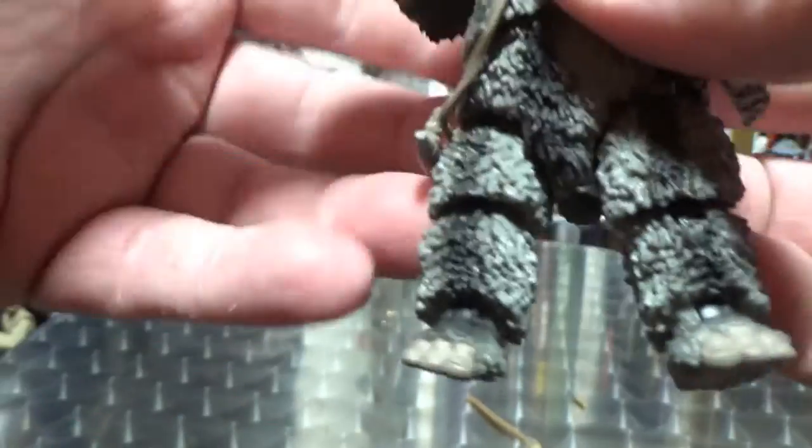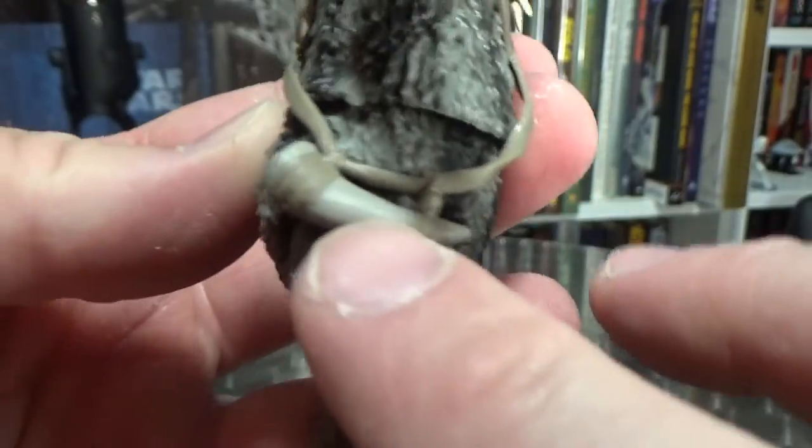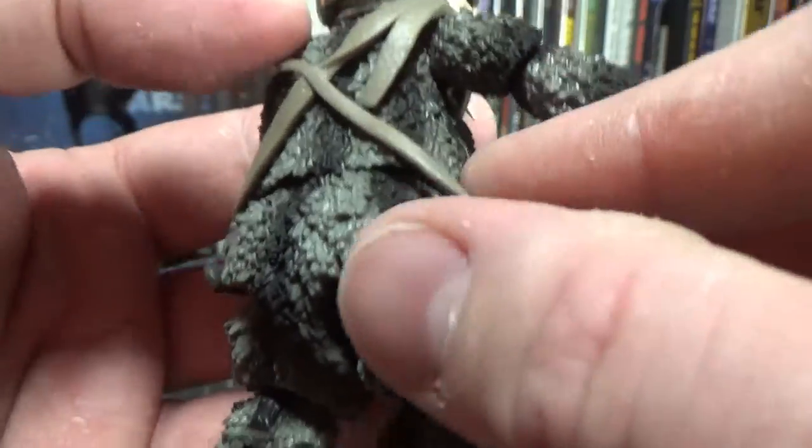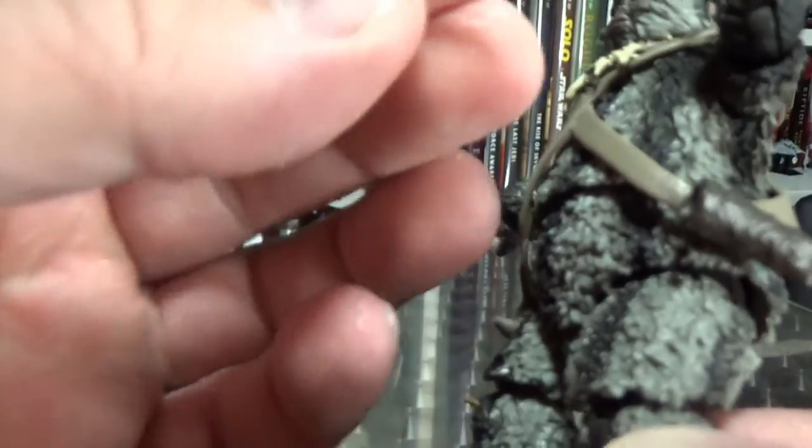I can't wait for more Ewoks to come out — I've had this thing in my hand for all of like a minute. So he's got his little Ewok horn, which is a nicely molded piece, and there's a little sheath for his knife.